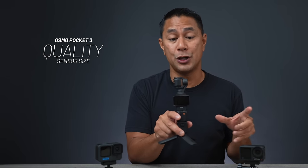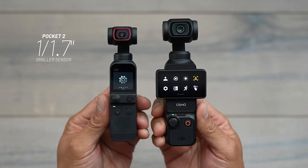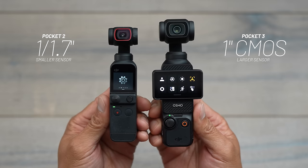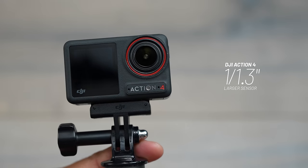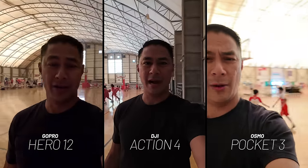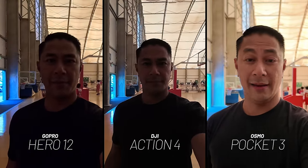Now let's jump into all the pros of the DJI Pocket 3 and why you might want this over an action camera. First, we're talking about sensor size and image quality. The Pocket does come in at a one-inch sensor — a much larger sensor than these action cameras. When you have a larger sensor, you normally get higher quality video, especially in low light scenarios. Action cameras in general just don't perform that well in low light. The Action 4 does a lot better than the GoPro, but the Pocket 3 does a lot better than both of them.